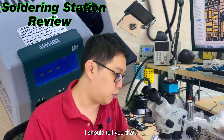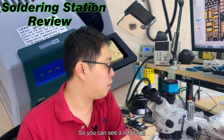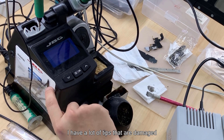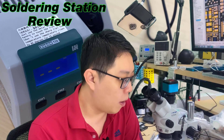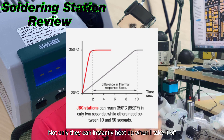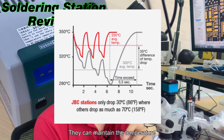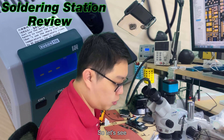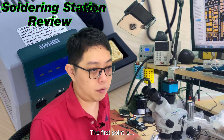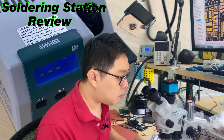By the way, before I begin, I should tell you that I've been using the JBC for more than two years. You can see I have a lot of tips - many of them are damaged. What I like about the JBC is not only that it instantly heats up when I pick it up, but also that it can maintain the temperature. I want to compare two points: first, does it instantly heat up like my JBC?